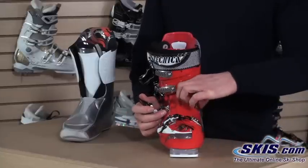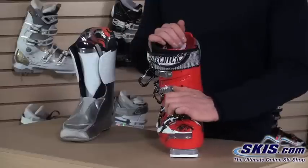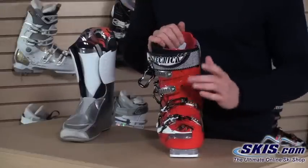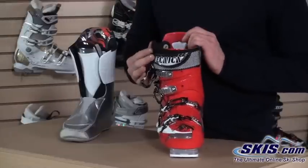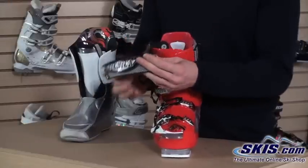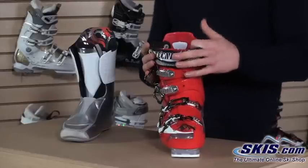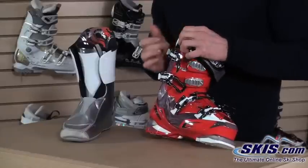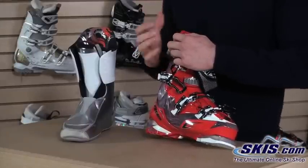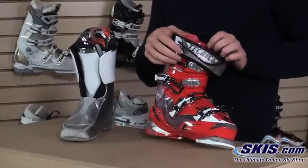This also has a hinged instep buckle. What that does is it accommodates different heights of instep — so if you have a short or a tall instep height, it will accommodate those because that buckle is allowed to pivot. Moving on to the power strap, we've got a nice 45 millimeter power strap up here, so it provides a lot of comfort and control over the top of the cuff. It also features Technica's ultra flex strap, which allows a little bit of flex and more rebound, so as you drive into that strap it provides more power and control over the boot.